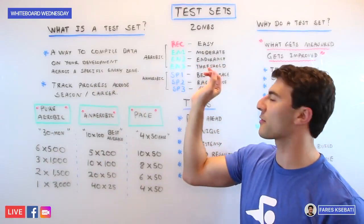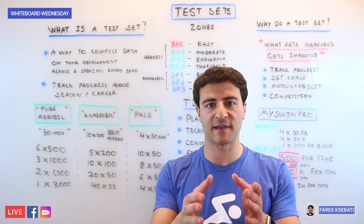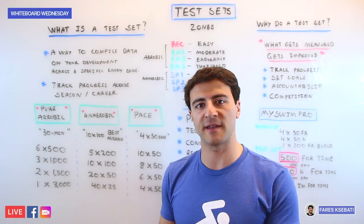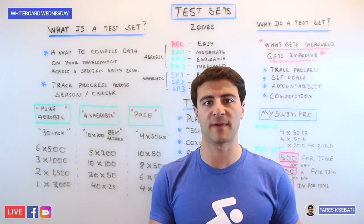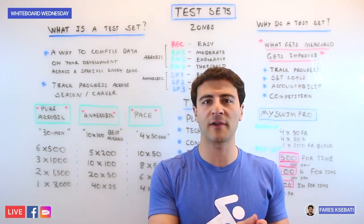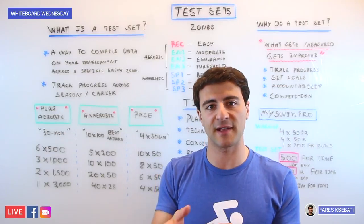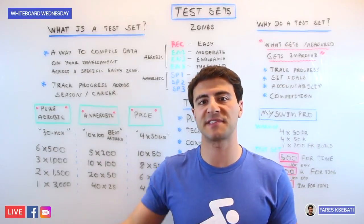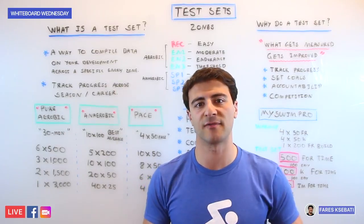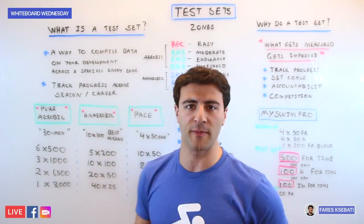On the pure aerobic side, really focus on what your threshold is in the EN3 category. This would be something like a 30-minute swim where your main set is 30 minutes of continuous swimming and you try to swim as far as you can. For example, if you swim 3,000 meters in 30 minutes, your base 100 time would be one minute per 100 meters. The key is knowing your base 100 threshold time, which lets you refine the intervals you're doing on short rest freestyle sets. Over the course of the season, the goal is to lower your base 100 threshold time so you can do hundreds on a shorter and shorter rest interval — maybe starting at 1:30 and getting down to 1:25 by end of season.